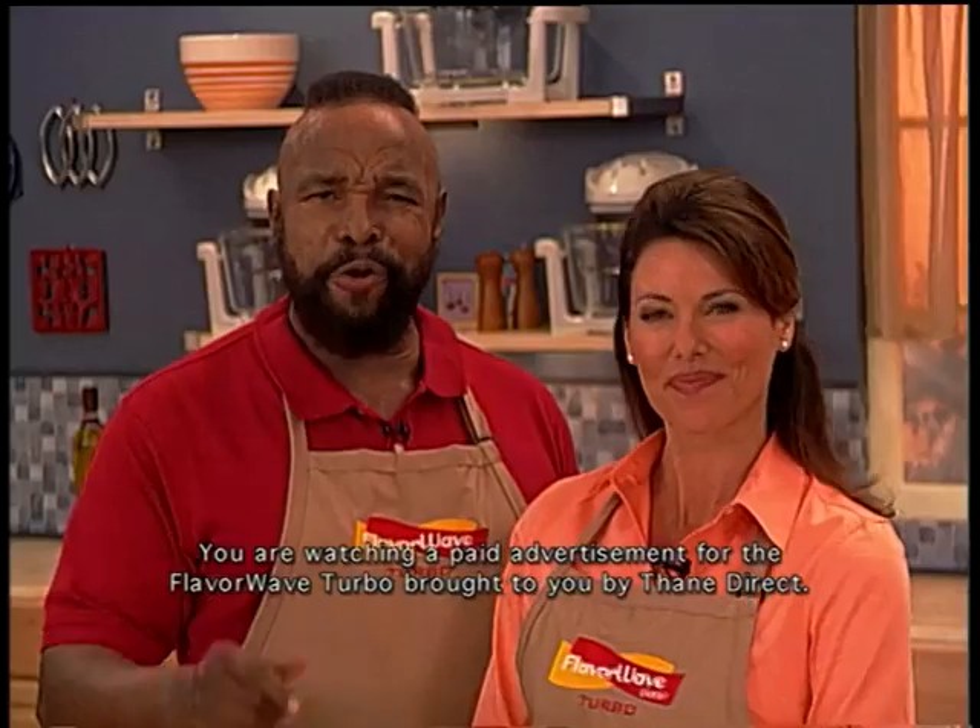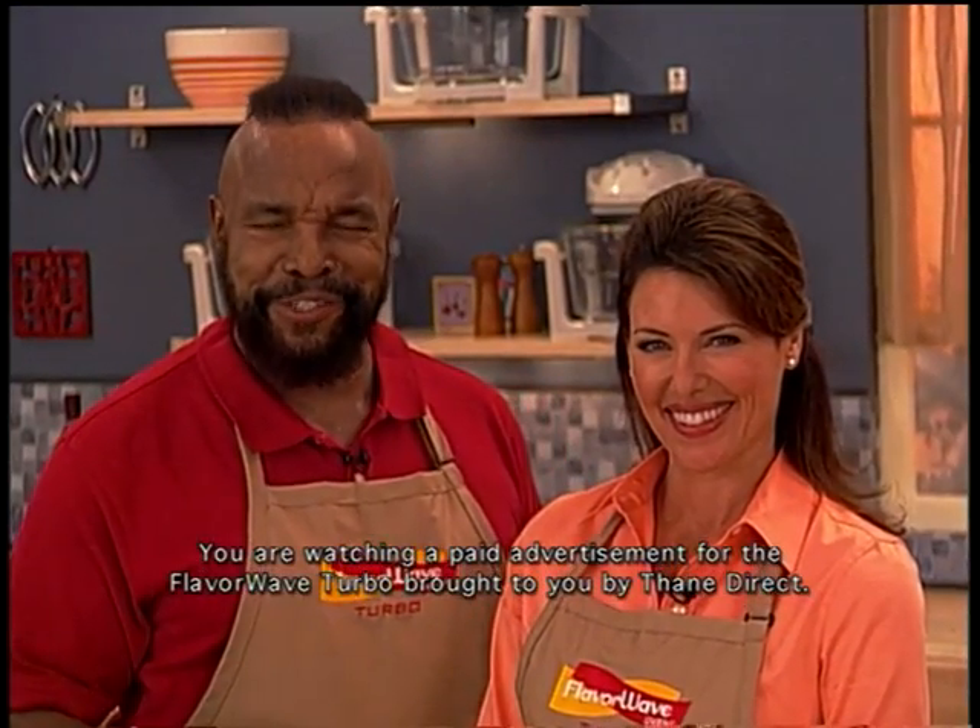The FlavorWave Turbo Oven is revolutionizing the way America cooks, delivering exactly what we need: fast and easy, healthy, delicious, low-fat cooking everyone enjoys. Whether you're cooking for yourself or your family, you owe it to yourself to try the FlavorWave Turbo Oven. You'll wonder how you ever lived without it. Your FlavorWave Turbo Oven is just a phone call away. So call now. Tell them Mr. T sent you.